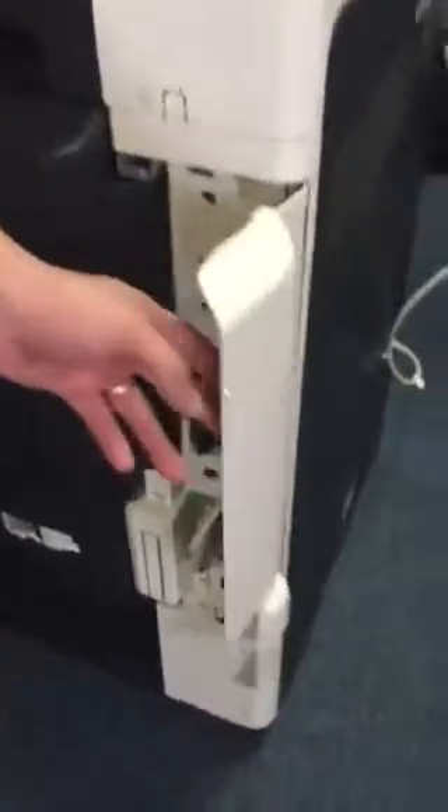The first thing you're going to want to do is come around to the right side of the machine, and John's going to show us how. You're going to open up this cover, and the fax card's going to slide in where this plate is here. So you're going to need to remove that plate. The first thing we're going to do is remove this cover.